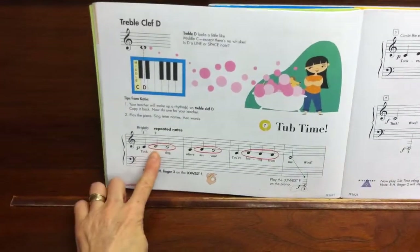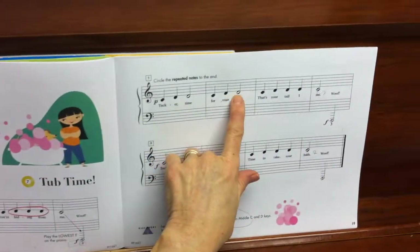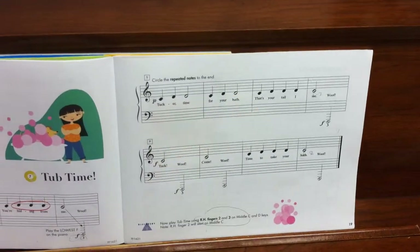The book would like the children to circle repeated notes on the second page so that they remember that these stay the same — exactly the same note.